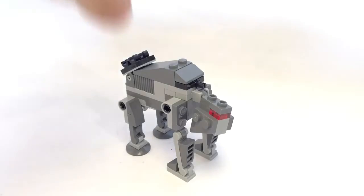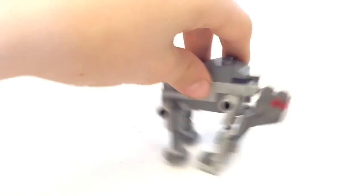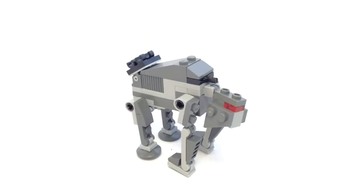The build is very strong — as you can see, the main body is made from quite big pieces, so it's very strong and you can move it all around and it basically won't break.